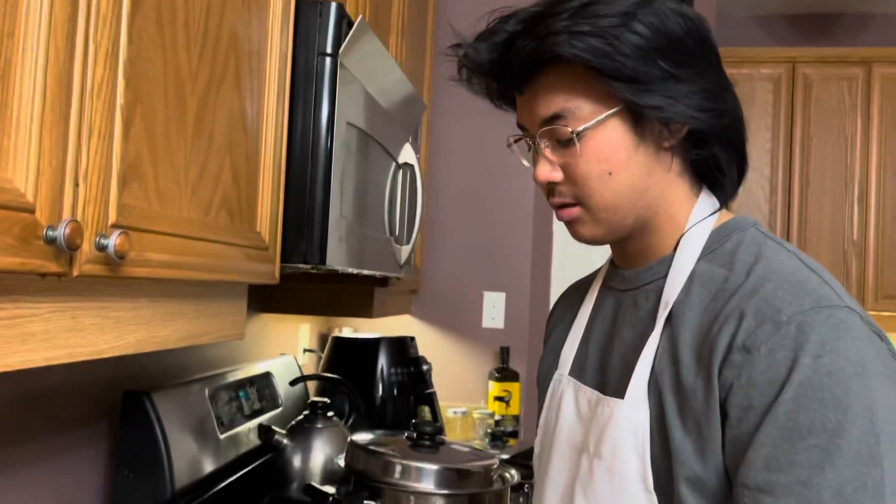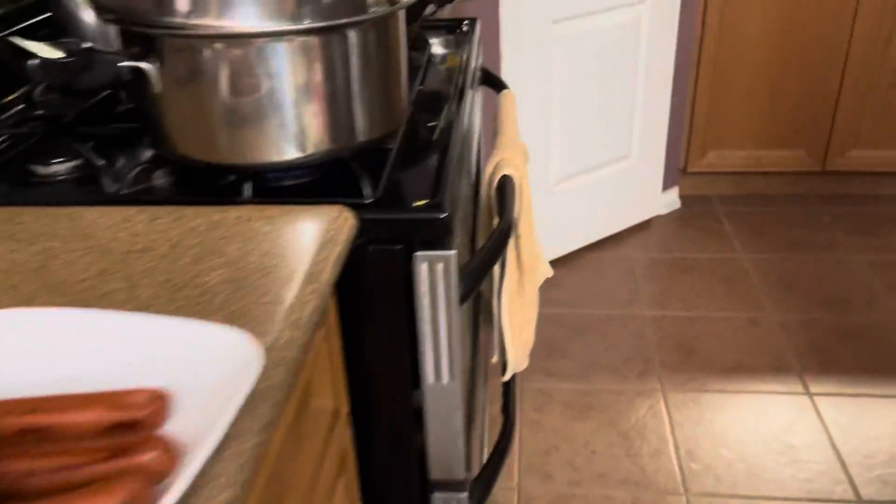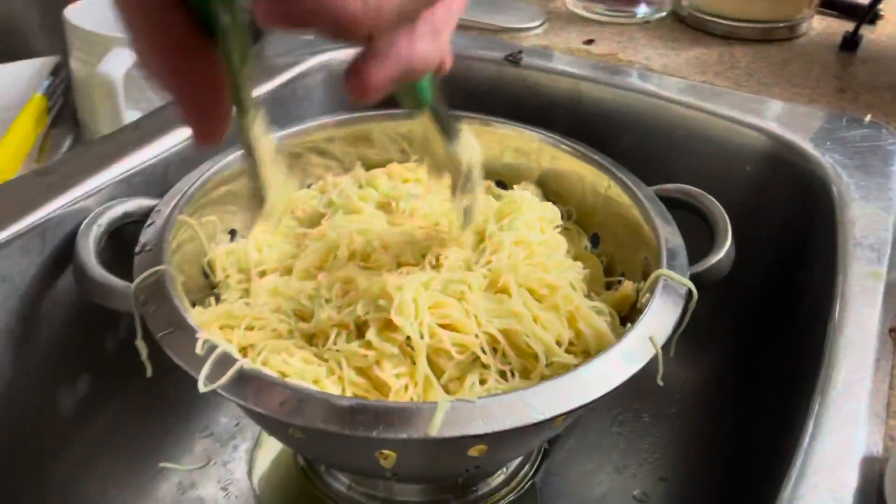Today we're making Filipino style spaghetti. I already got the hot one. Over here, as you can see, we got our pasta. That's why I kind of olive oiled it.